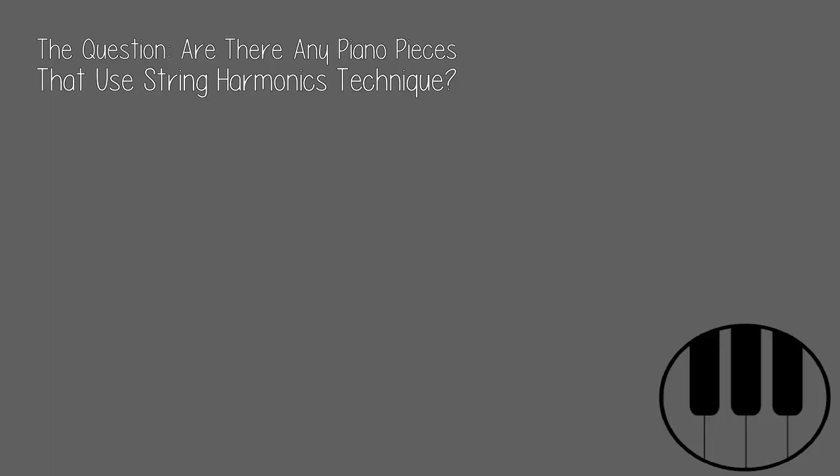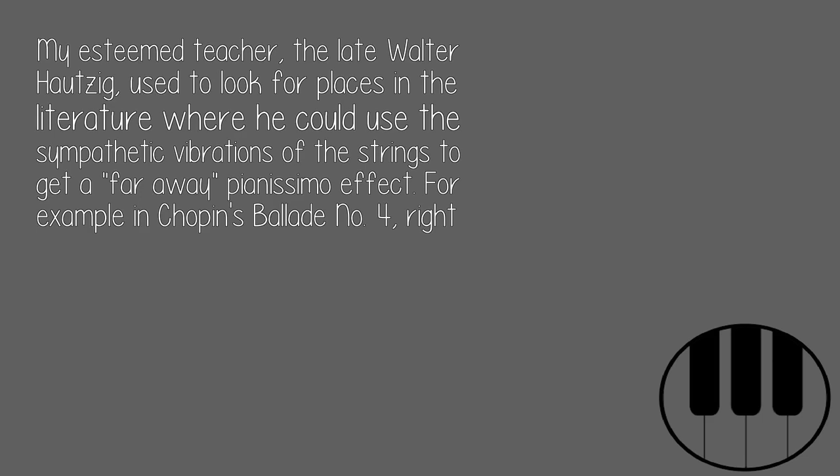The question: are there any piano pieces that use string harmonics technique? My esteemed teacher, the late Walter Hausig, used to look for places in the literature where he could use the sympathetic vibrations of the strings to get a far-away pianissimo effect.